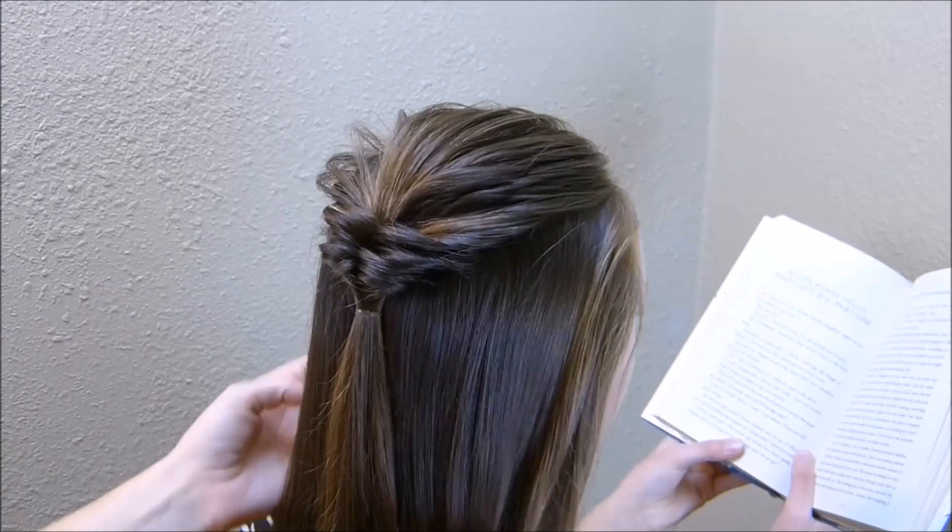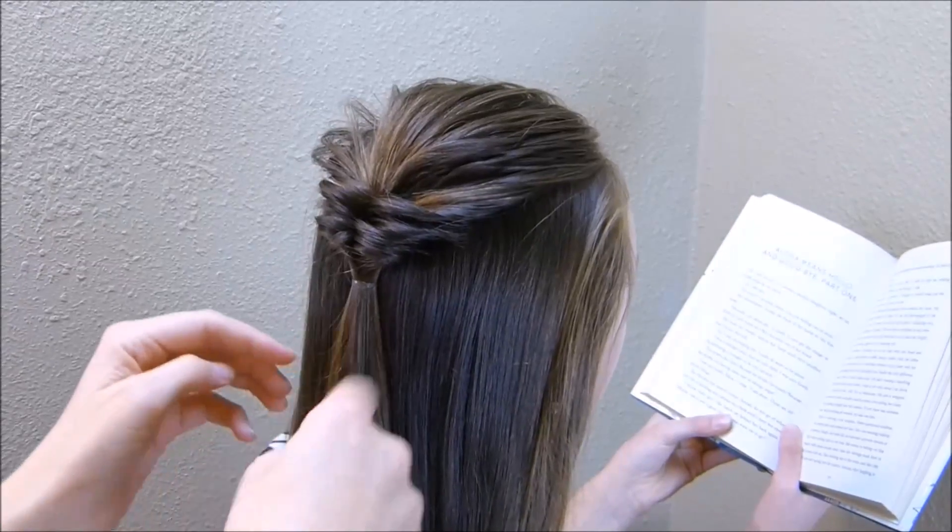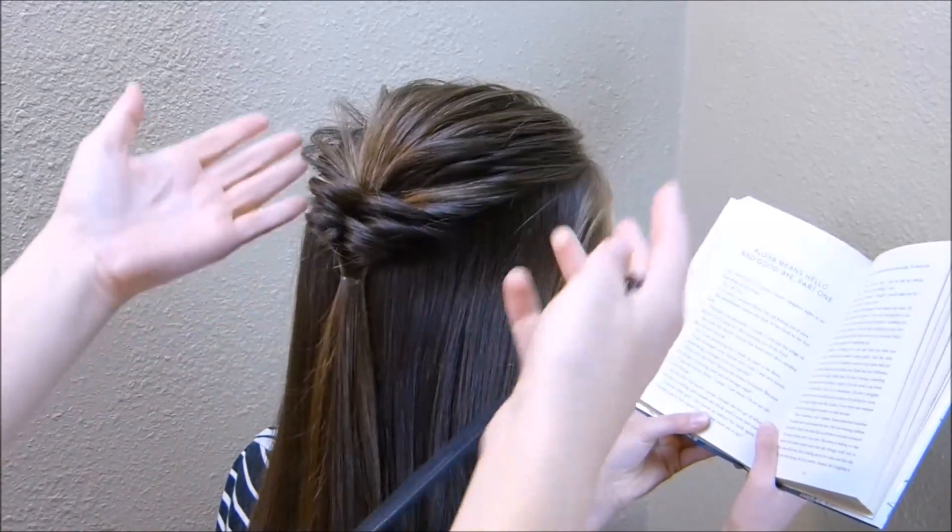Now with the hair that we left out on the sides, I'm going to be doing the same thing as the center one. We're just going to pull the hair back, flip it through, and then again stretch it out.